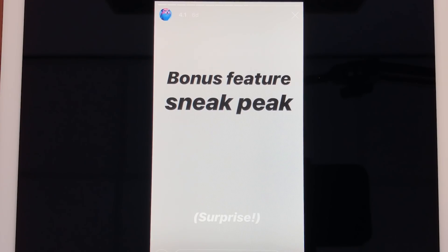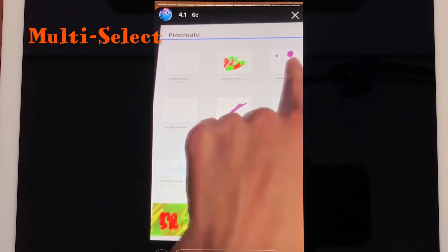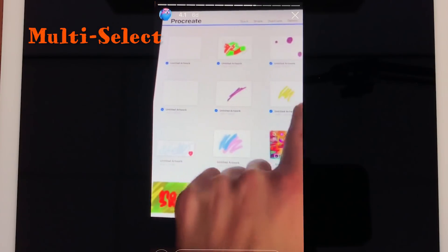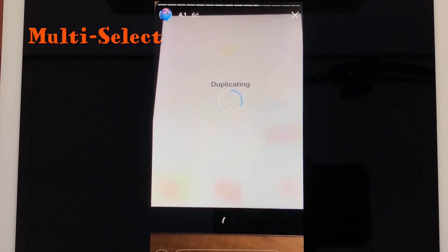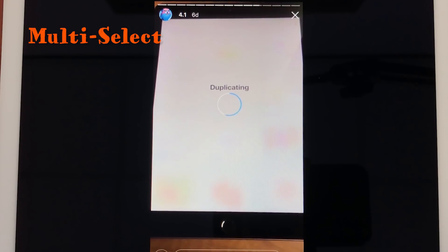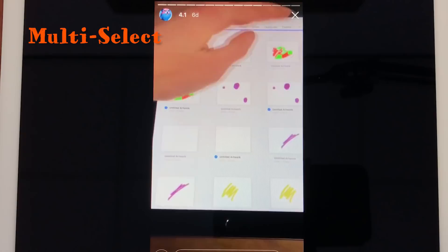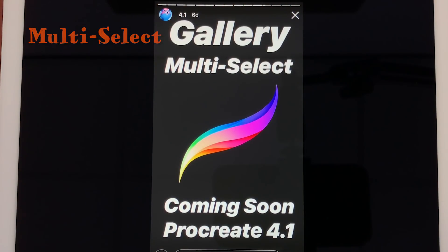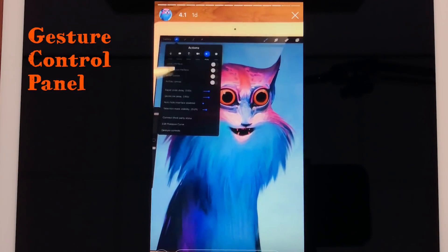They're showing all sneak peeks, and there's another thing coming and that's for the gallery. If you want to select multiple artworks you can just swipe over them and they will be selected, and then you can duplicate or share them.